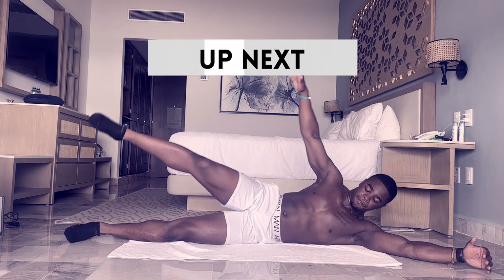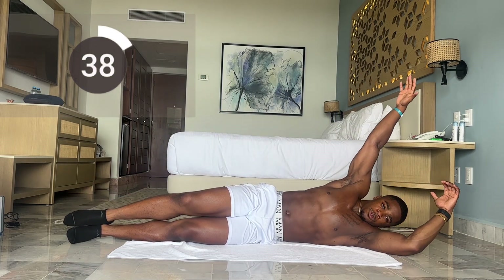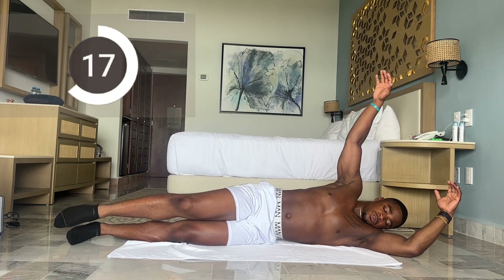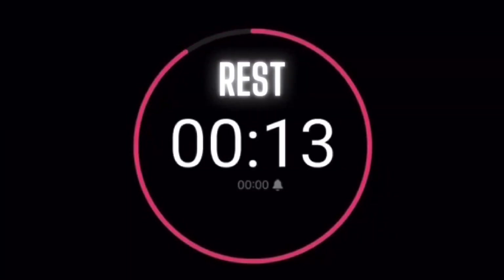Now this is to work the obliques. Make sure your hand is touching your leg — that's the goal. Even if it can't reach, that's the movement we're looking for. Let's keep our body straight and not look at our legs. Control the movement, less than 30 seconds. 15 more seconds. Five more seconds, let's finish strong. And time. Rest break — then we're going to do the other side.